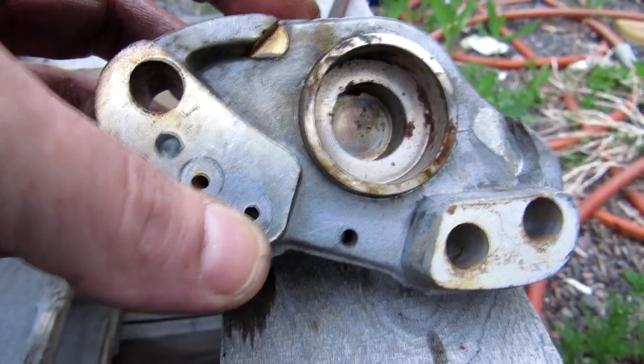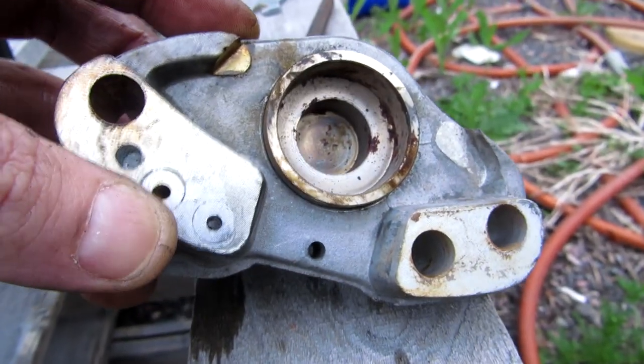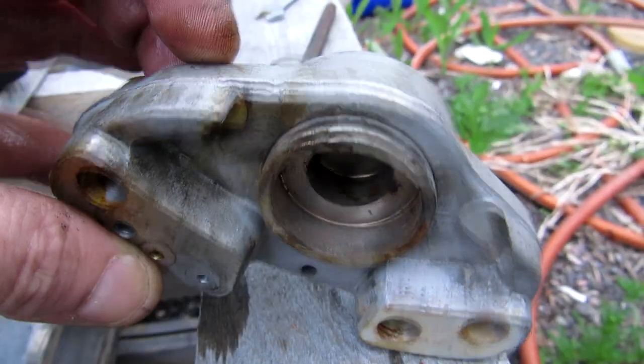That means only one side of this brake was working decently. The other side would probably only start working once you push the heck out of the pedal.